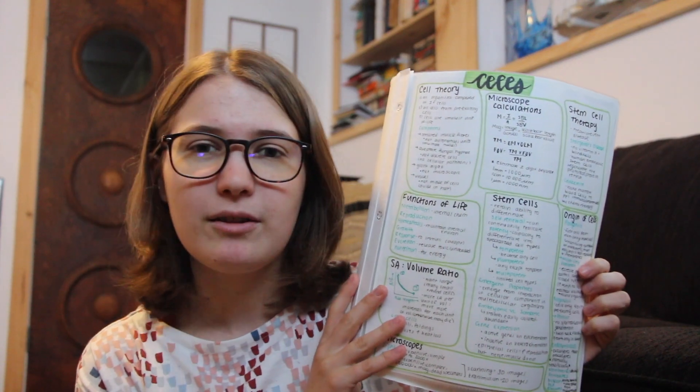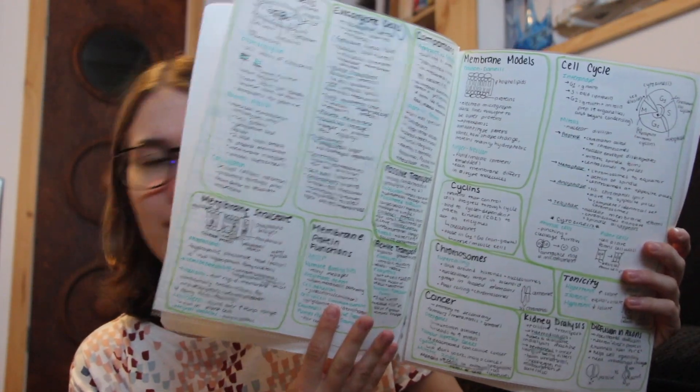Another really good way is doing this kind of thematic type note. I made these the first semester of biology, summarizing just the units. For example, we have all of cells in three pages and it just summarizes everything pretty nicely. Another thing that's really helpful is when you get near the end of the course, you take a little notebook, go through all of your intensive notes, and write down the things you didn't know before or the things you really want to remember.